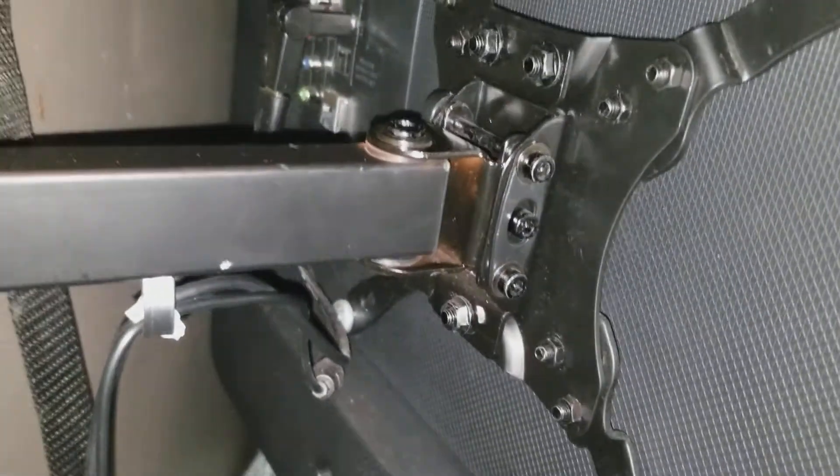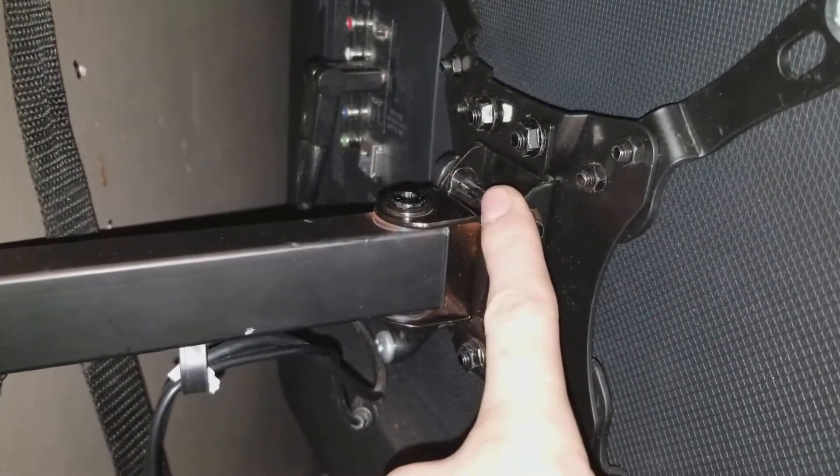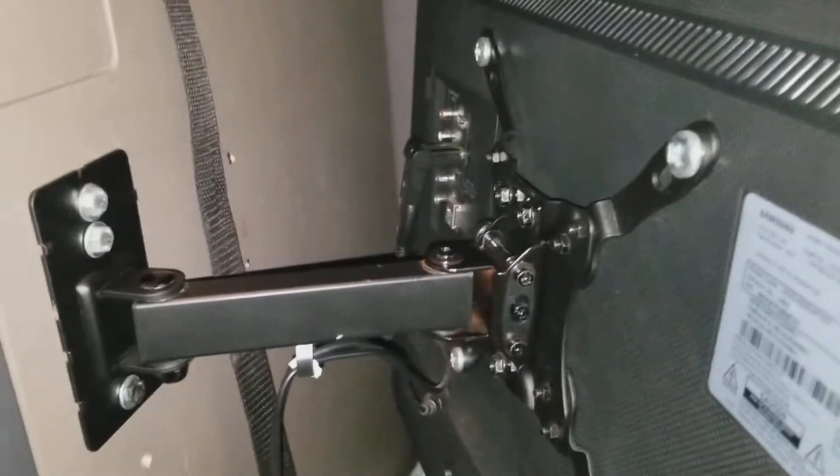Just one simple TV wall stand that has three bolts right here — that's how it's installed in the back. The most important thing is that it secures right here by these bolts, and not by gravity like some other wall stands, because it will just fall out from the bumps in the truck.